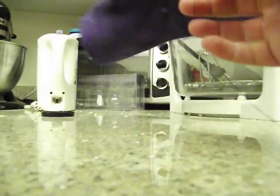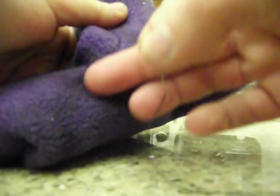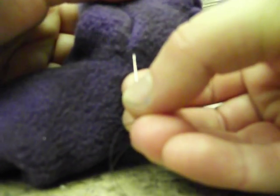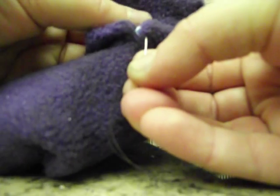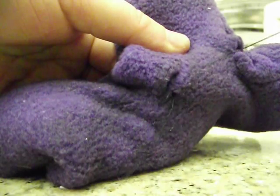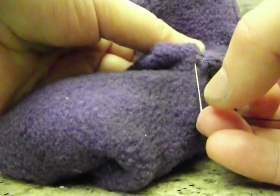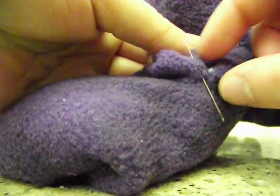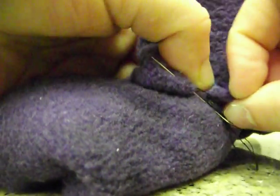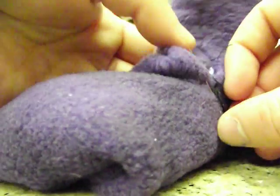I've got some thread and a needle, and I'm going to see if I can do this awkwardly. On one side of the seam, you're going to put your needle in just a little bit, like so, until it comes out the other side. Pull the needle through. Do the same thing on the other side — just pull it through. What I'm doing is hooking through just the fabric, not the glove underneath, and pinching it together as I go.